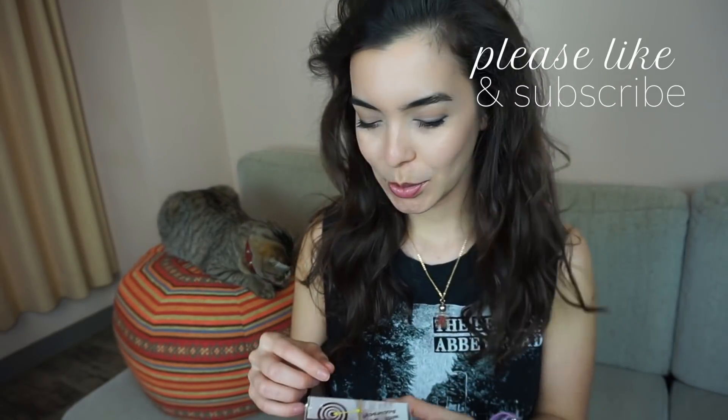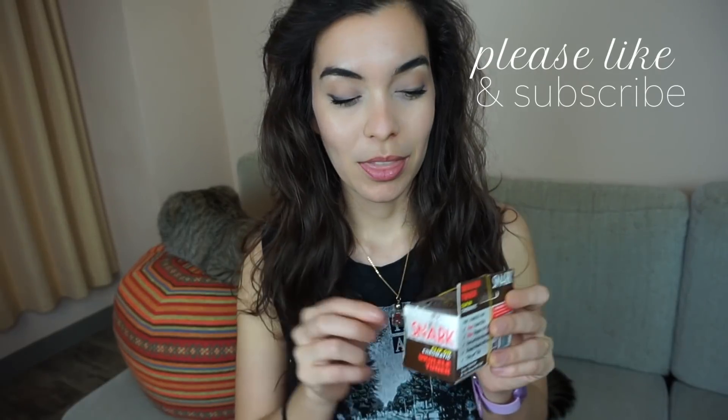My cats are actually really curious about the box, so they're over here trying to take it away from me. What they like is the rubber band that comes around it.